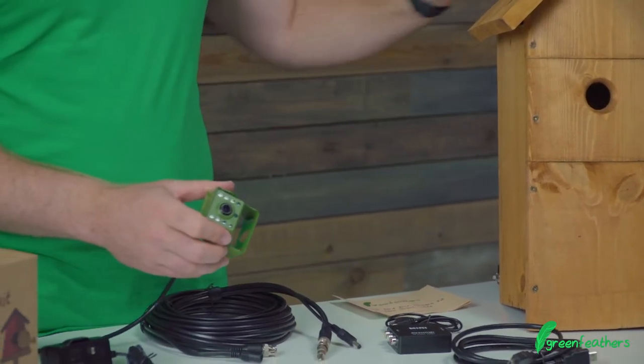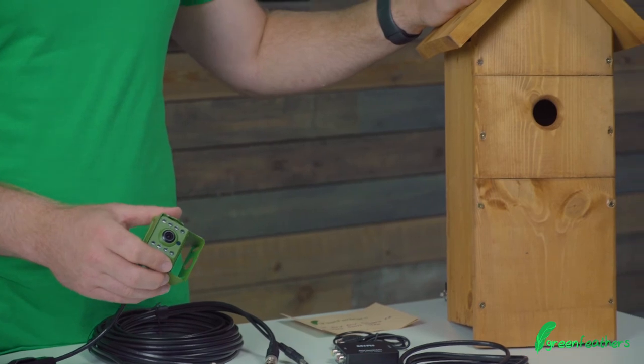This camera will integrate with our handmade UK bird boxes and it fits with a mounting bracket beautifully.